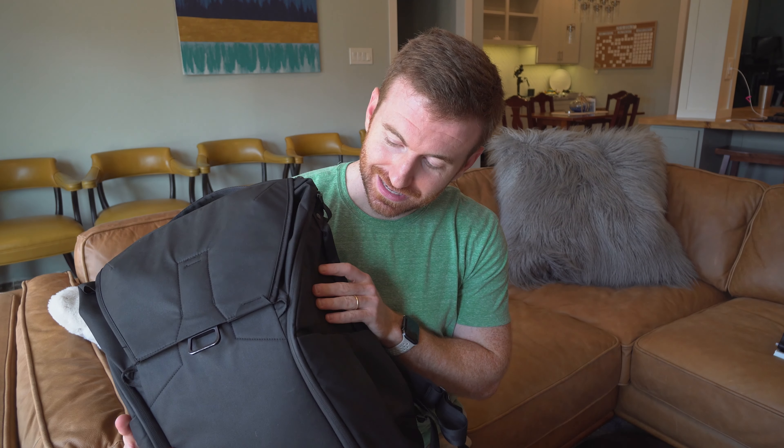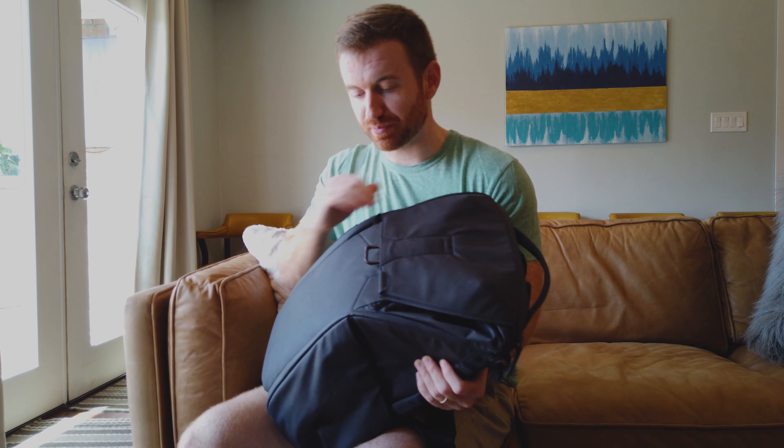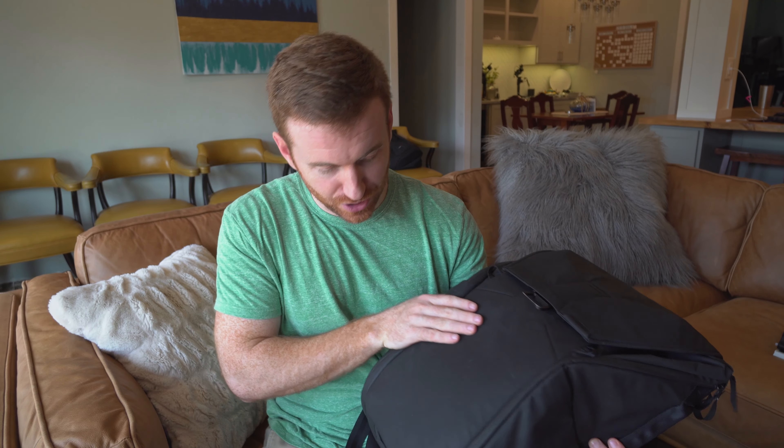Hope this review of the Peak Design Everyday Backpack was helpful for you. I'll put a link down below if you want to take a look. Also, if you have any thoughts on ways I could test it better, or if you know of another bag on the market that has this wing design where I don't have to put the bag down, please let me know because I would be very interested. Thanks so much for watching Break It Yourself — don't forget to thumbs me up, and we'll see you next time.